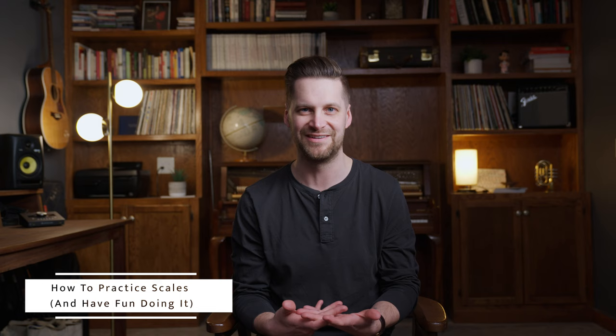What's up, everybody? This is John Raymond coming to you from the workshop, and today we're going to start a two-video series where we're going to get in-depth with how to practice scales and actually have fun doing it.